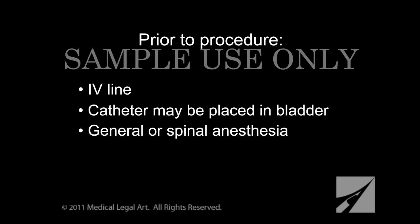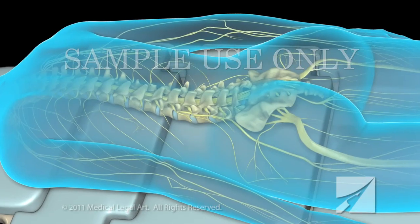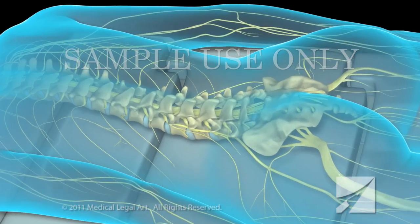With spinal anesthesia, you will be awake during the procedure, but you will have no feeling in the lower half of your body. A laminectomy takes about one to three hours. You will lie on your stomach or on your side for the duration of the procedure.